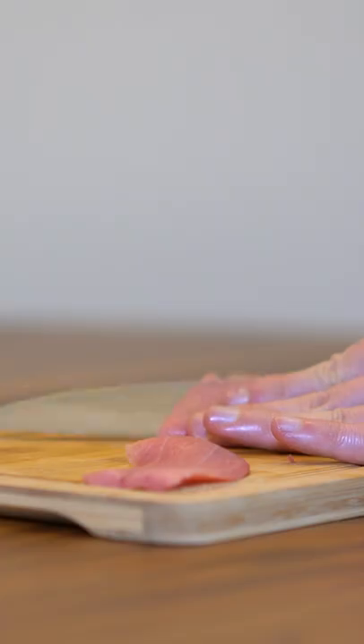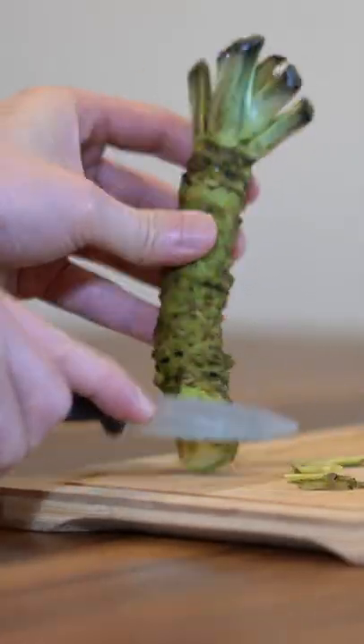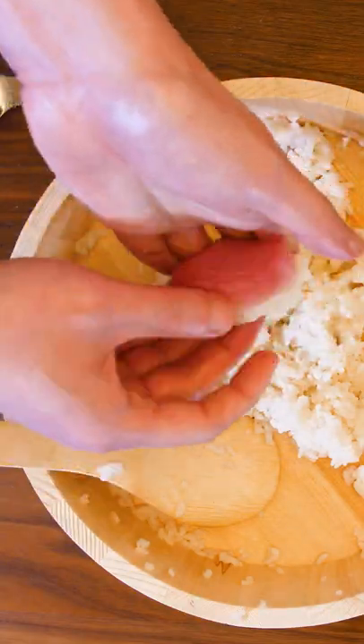You can already see some of the fat melting. Cut your fish into thin slices using your sharpest knife. Prepare your wasabi — a little dab of wasabi. Squeeze, rotate, squeeze.